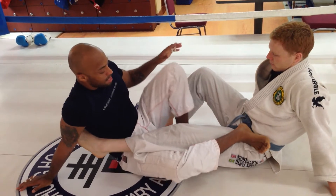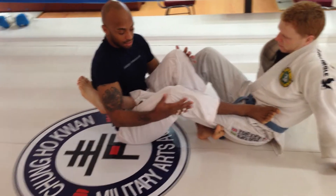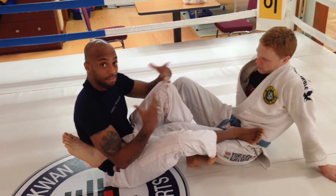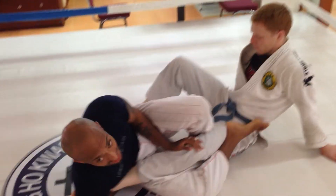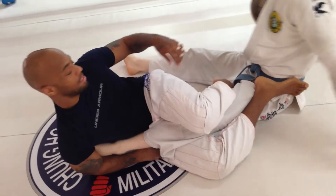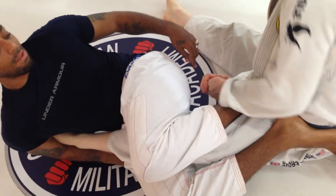Now this leg — traditional schools teach the hook under here and get your knees tight like this. It's okay starting off, but the problem is when you get more advanced and heel hooks are involved. Once I fall to the side from my straight ankle lock, I'm leaving my heel exposed for him to heel hook me right here.